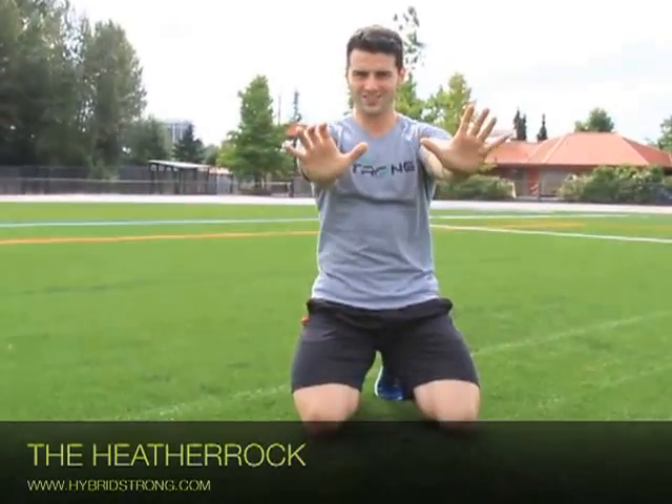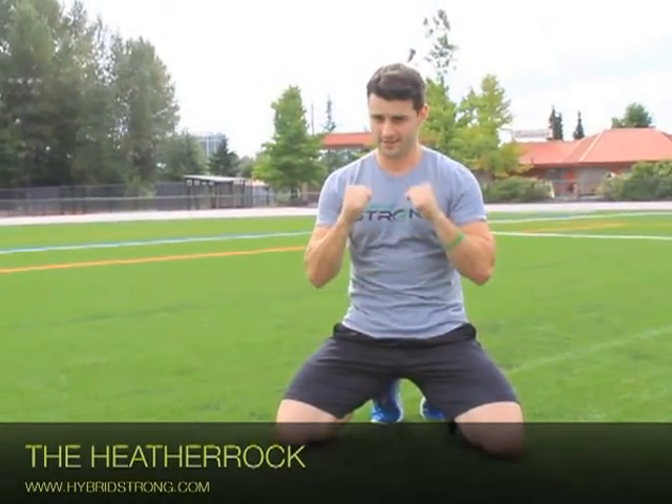Engage the abs, avoiding the swiveling, and keep strong shoulders. Hands right underneath your shoulders — good push-ups. Look for the depth and the range. That's the Heather Rock.